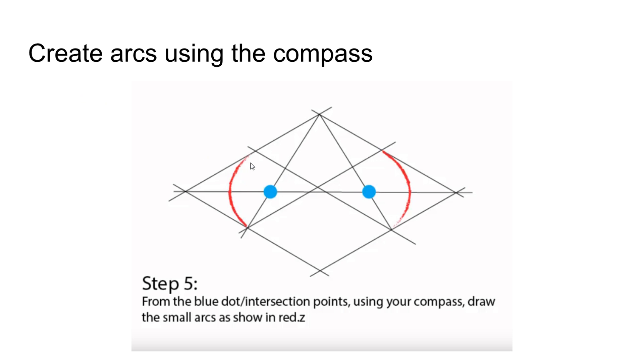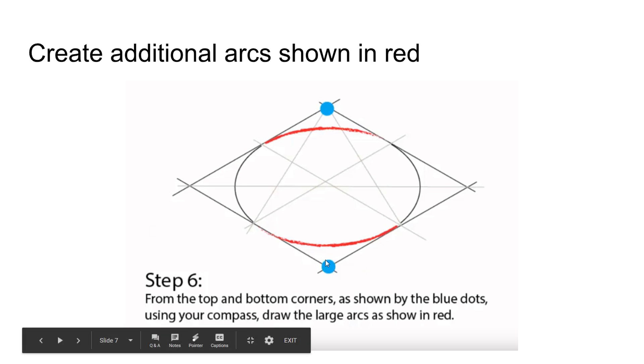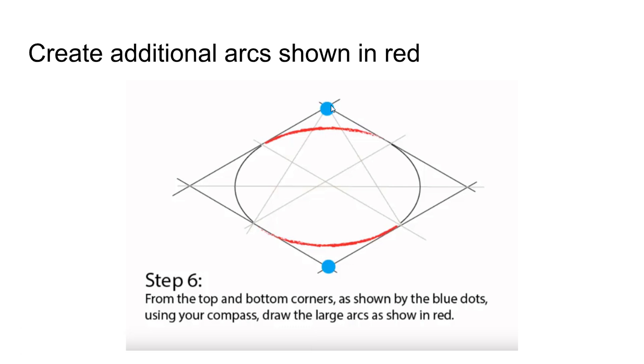We're going to take our compass and put the point on those blue intersections. From this point you're going to sweep this arc, and from this point you're going to sweep this arc. Afterwards, you're going to take this intersection from your square and sweep this top arc, then from this intersection sweep the bottom arc. They're going to be two different radius values because of the isometric — we went from this point out to here horizontally, and then we have a different radius value for the other arcs. So unlike a traditional circle, we have an ellipse.